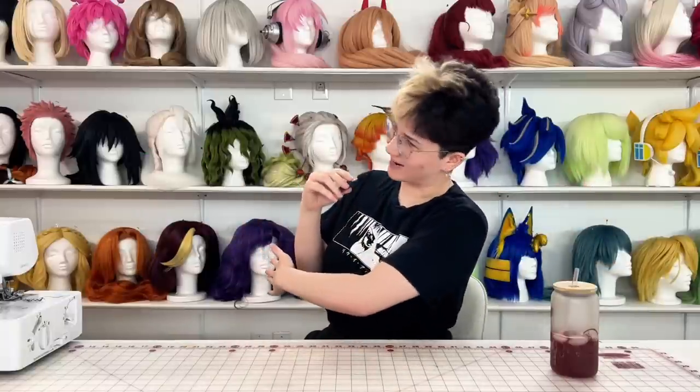Now if you're anything like me and you love Spider-Man, you may have recently seen the latest movie in the Spider-Verse trilogy. And if your tastes are similar to mine, then you might have left that movie theater obsessed with one character in particular. Sorry, Miguel. I was not talking about you.